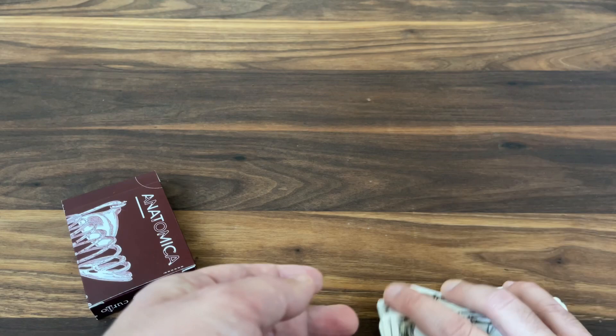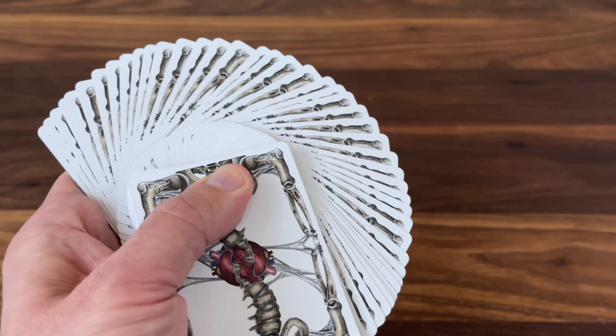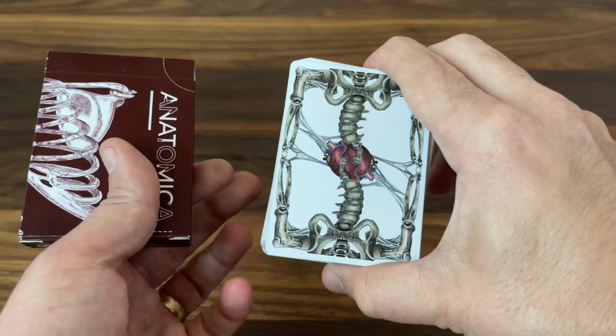Beautiful two-way court designs throughout. Now, I can't give too much of a review on the handling of these cards because this prototype is just printed by MPC, so it won't handle the same as the final product. I will give MPC a little nod though — MPC decks are starting to handle really nicely, and you can see how nicely those thin borders show up in a fan. But the actual deck you'll receive is going to be printed by USPCC, so you know what you're getting with their handling — always great.